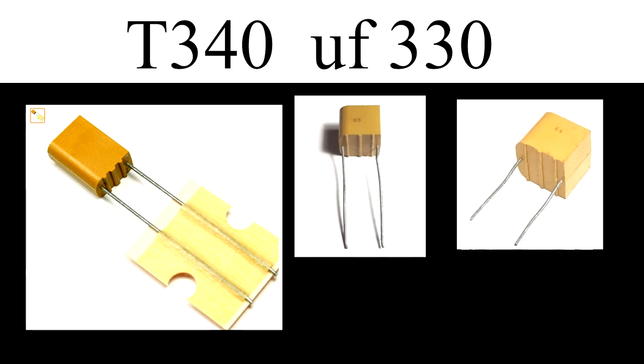The next chip is called the T340 — sounds like a terminator or something. This one is a bit different; it's what's called a tantalum ceramic chip. They've got different shapes — the way to notice this one is it's sort of a rectangular shape with a curvature, and it's also got a serrated bottom.